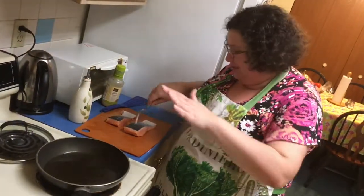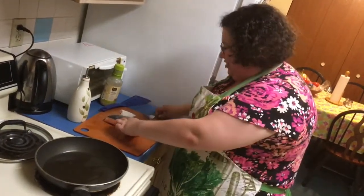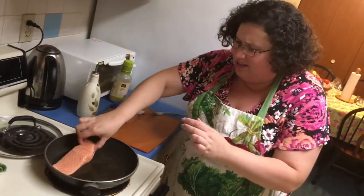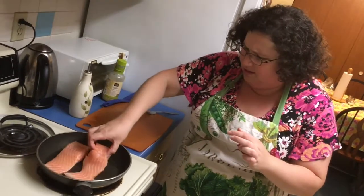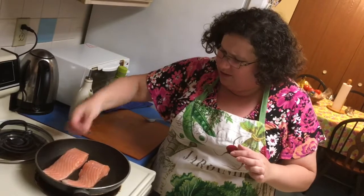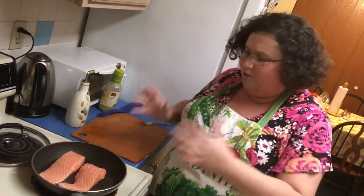So the pan is hot, the oil is hot. We're gonna take our fish skin side down — down we go. You can hear the sizzle and the fish is moving immediately. I'm gonna give it two minutes and I'm gonna come back to you — two minutes exactly.